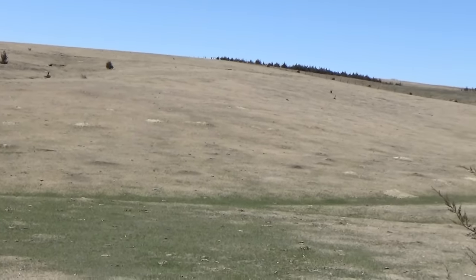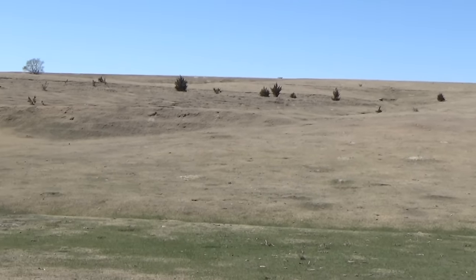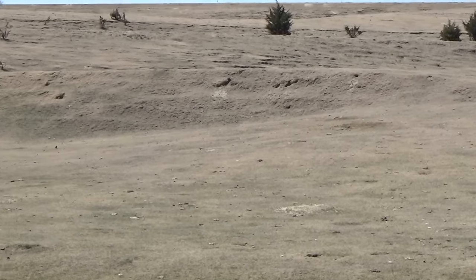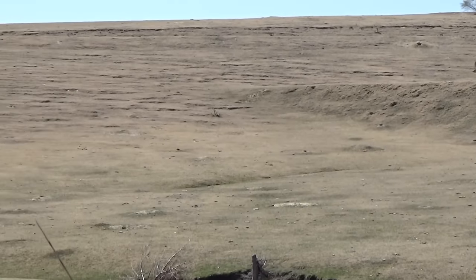This is my first time ever doing any type of prairie dog hunting, and my dad hadn't done any either. This was also our first time at this particular location, so it was more or less a scouting trip to see if it was going to be good shooting and worth heading back — because it was about a six-hour drive out there.